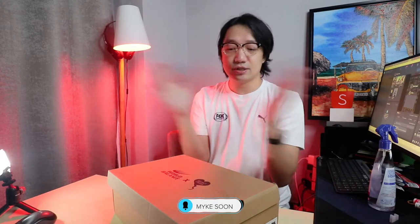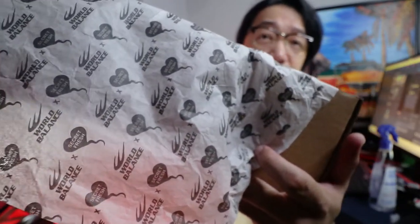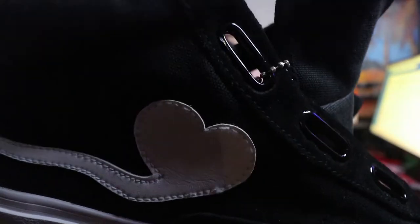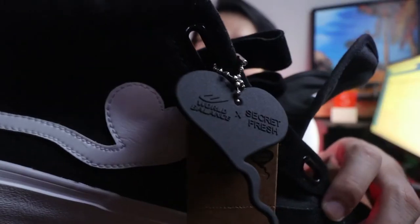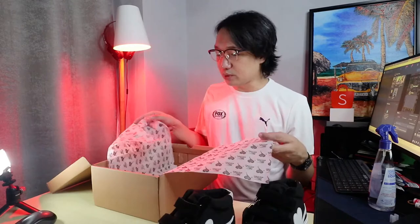Moving on to the new Secret Fresh i-Climax — same as the previous World Balance and Secret Fresh release, they have what we call the wax paper with the World Balance and Secret Fresh logo. I got the black one — the black i-Sperm Climax, size 43 or size 10. This one also has the heart sperm logo of Secret Fresh — you can see the World Balance and Secret Fresh logo. Other than the shoe box, it just comes with the tag and a silica gel.